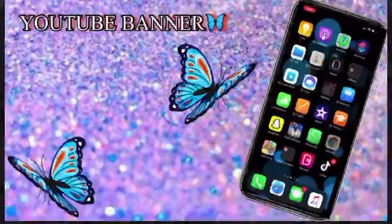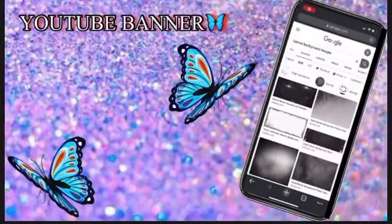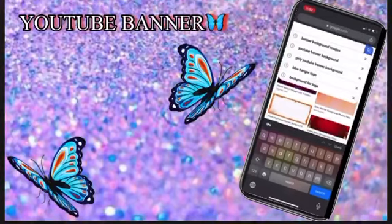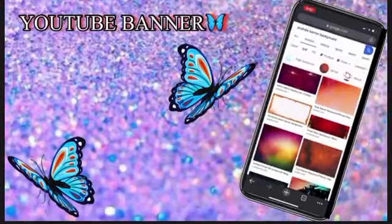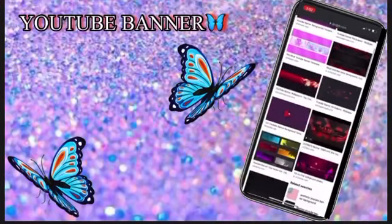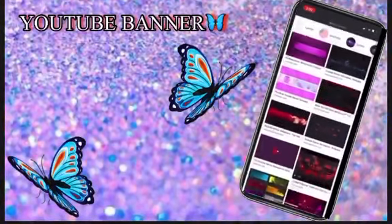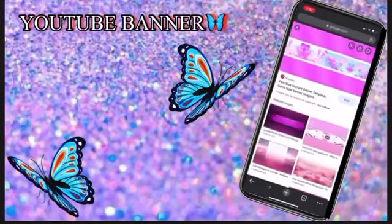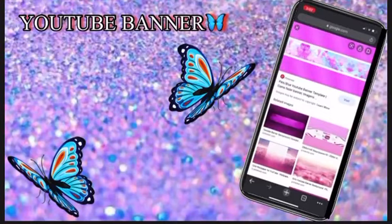The first thing you need to do is go into Google Chrome and search for YouTube banner background. You're gonna see a lot of them — just pick whichever one you like. I like the pink one, so we're just gonna use this one.